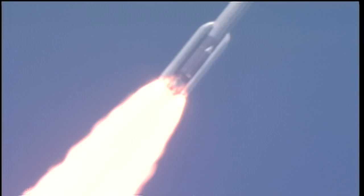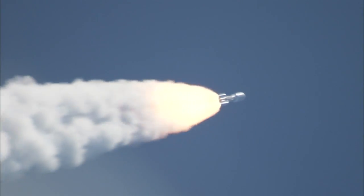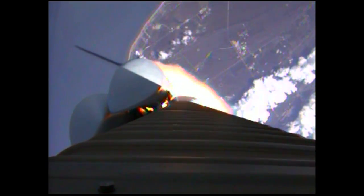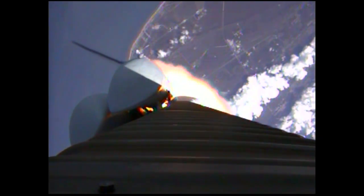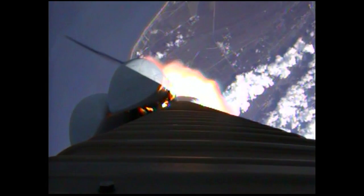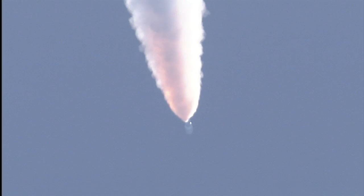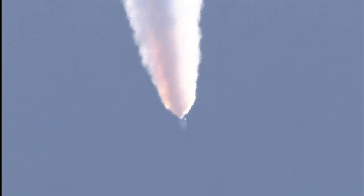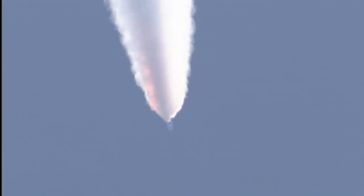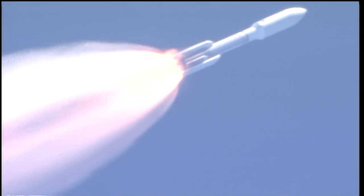Booster PU has gone to closed loop control. Looking for our SRB throttle down momentarily. Engine continues to operate well. Booster has throttled back. Looking for SRB burnout soon. Chamber pressures have plateaued on the SRBs. Beginning to roll off.